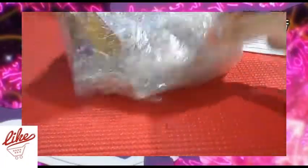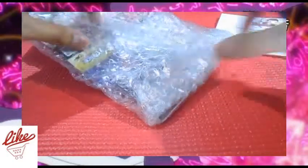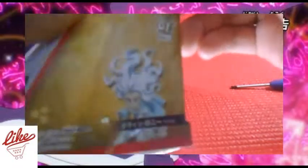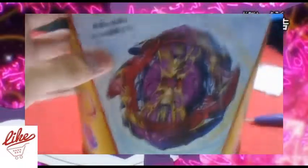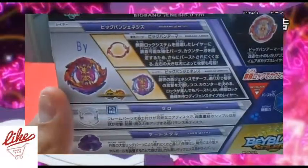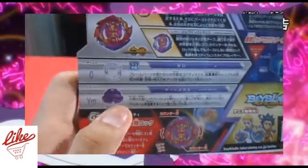Look at this — I got Big Bang Genesis! This is not Regalia, this is Big Bang Genesis. So here's the front and back of the box. Big Bang Genesis, Big Bang Armor, and Big Bang Genesis Zero Yard Metal.